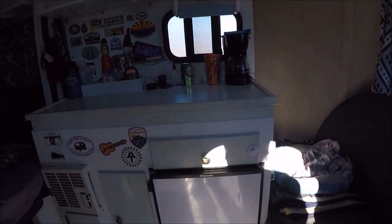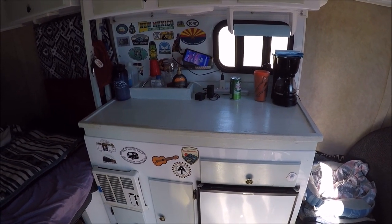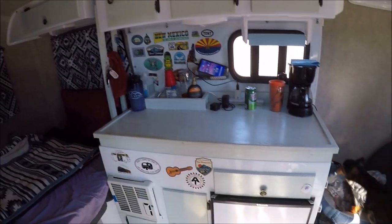Getting ready to walk in, and this is exactly the way I keep the camper. Under the tabletop right there I do have a sink and a stove, but I just keep them covered because usually I'll cook with an electric skillet, which I'll show you in just a second.